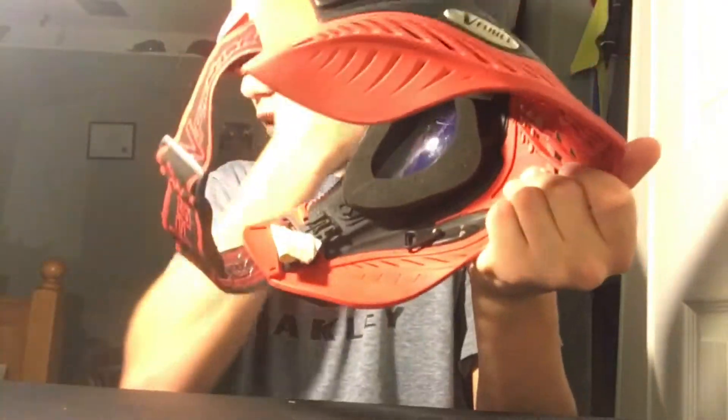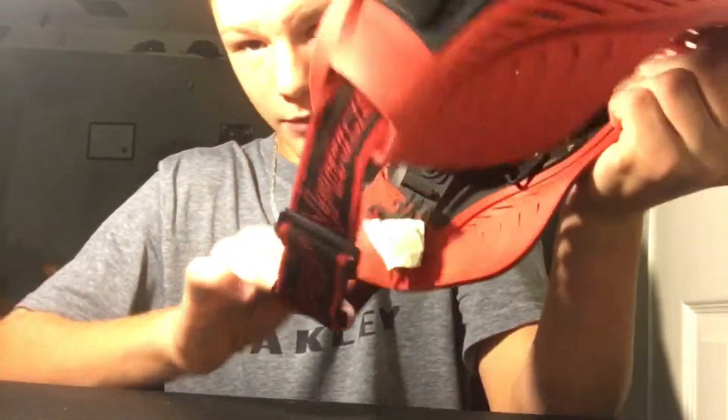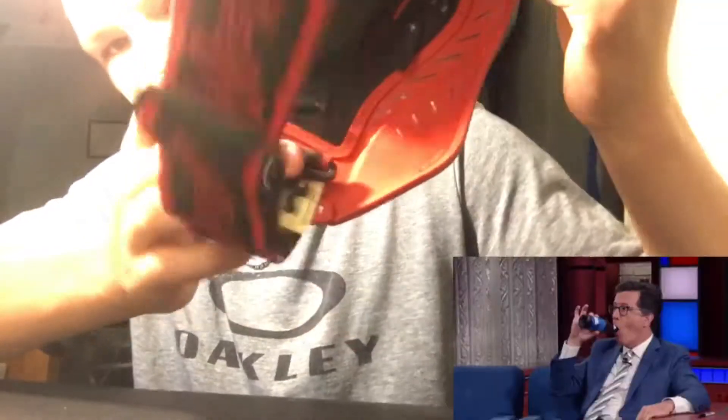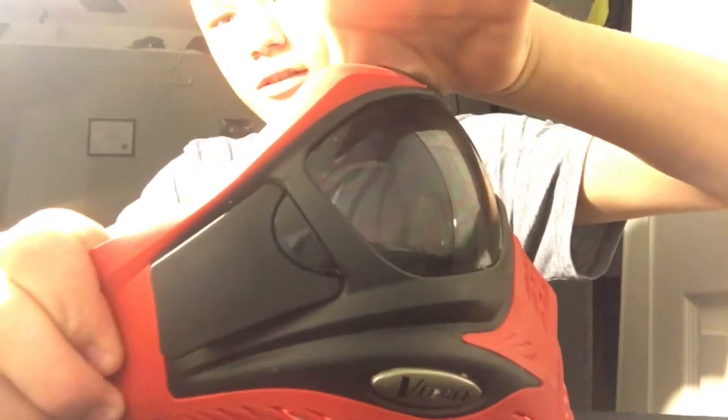Now that you have these two straps off and loose, you should see — can you see that right there? There's a little slot where the clip went in. Just push that out, just like that — it just comes right out. It says left or right on it, so just do that to both sides and push it out.